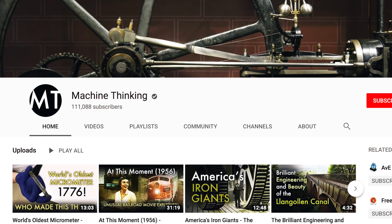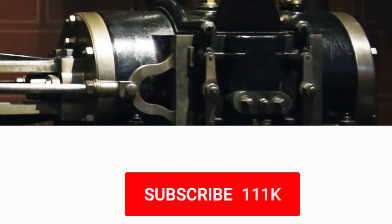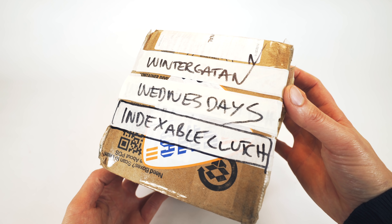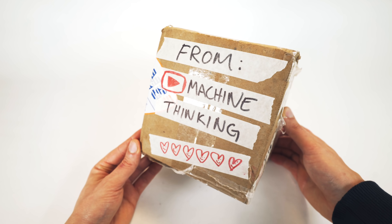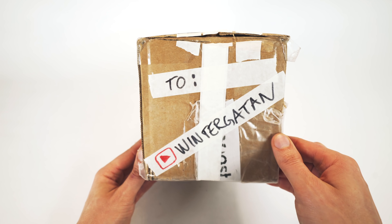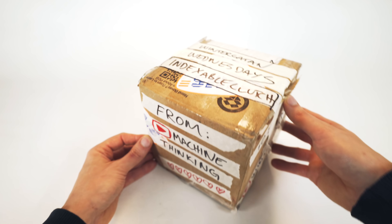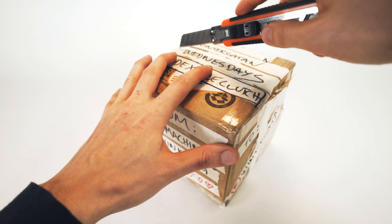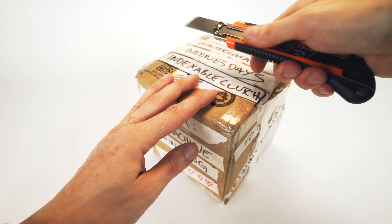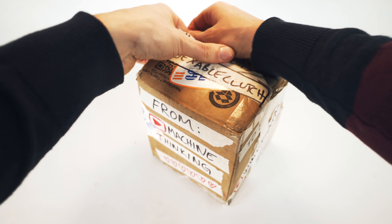Machine Thinking is a wonderful YouTube channel — I can easily recommend you go over there and hit subscribe, because he does fantastic stuff. I have set up a test on the Marble Machine X to show you exactly what this musical indexable clutch does and how it works. But first, I want to show you how it felt to unpack this masterpiece, and I also needed to cut some keyways to mount it properly to the crankshaft.